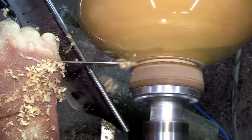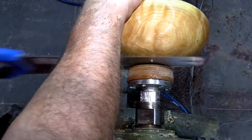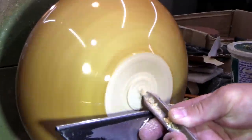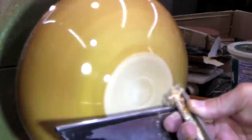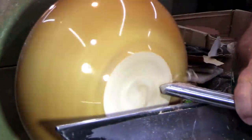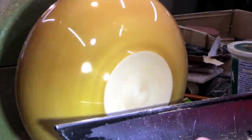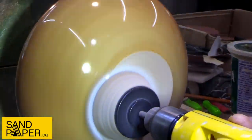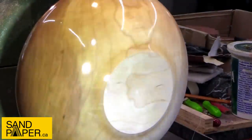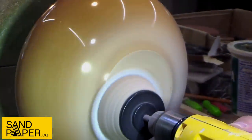After three coats of Waterlux gloss this piece is ready to be parted from the waste block. I'll probably get another three or four uses out of this waste block before you get into the screws and have to replace it. Using the vacuum chuck again — I know I've said this a number of times, but if you can swing the cost of getting one of these, I highly recommend it. It will increase production and make your life a lot easier on the lathe. Once the tooling is done on the very bottom it was sanded from 180 to 320. Plain saw-and-grain on the bottom of these bowls makes them quite easy to sand. We're very curious to see what you think about it, so please leave a comment down below.